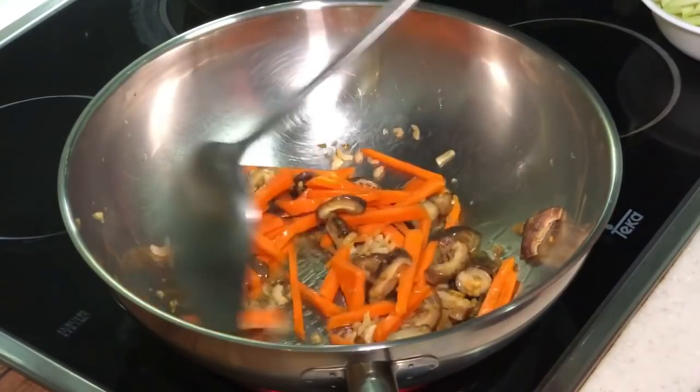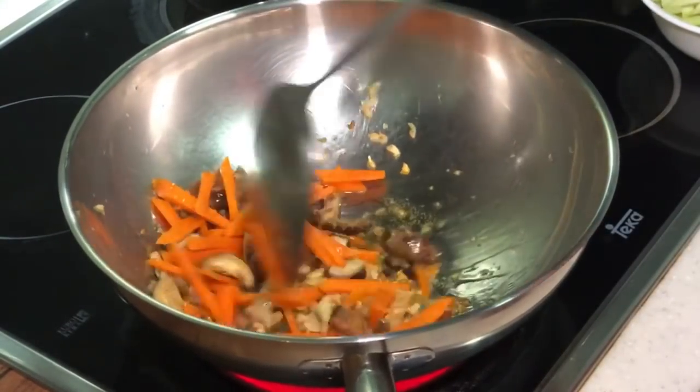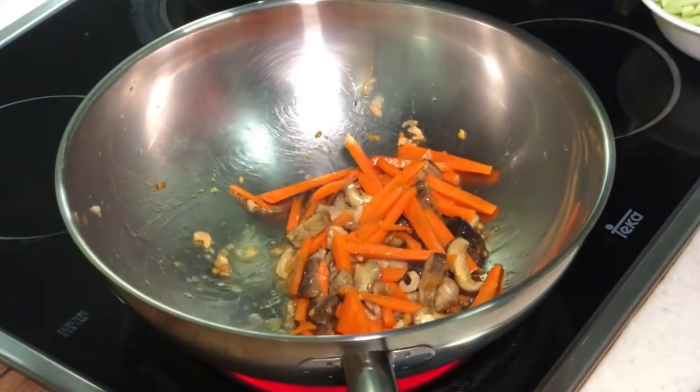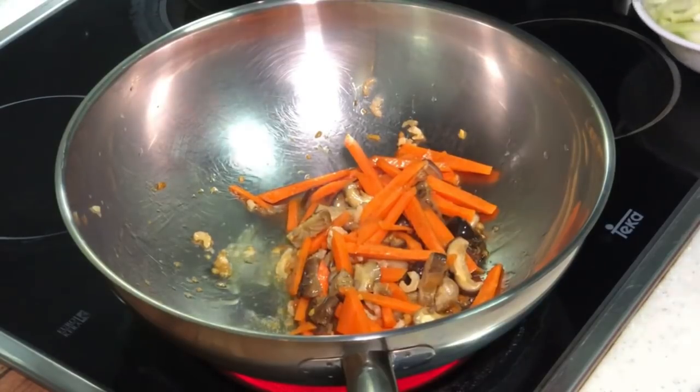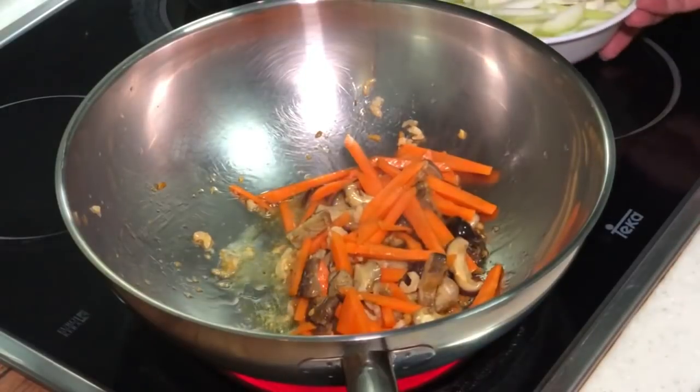I actually purposely cut my carrot a bit thicker than normal, because I wanted to follow the shape and size of my melon strips. So you cut it into this kind of consistency — the same shape.